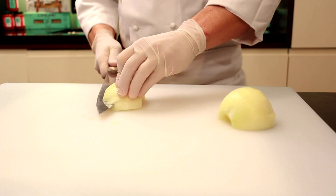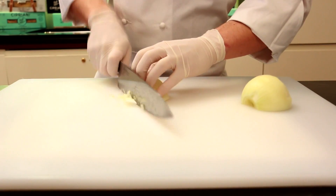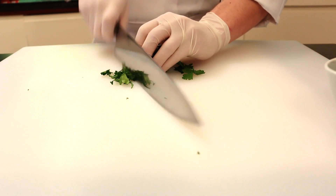Slice and finely chop your onion. Cut your parsley very thin.